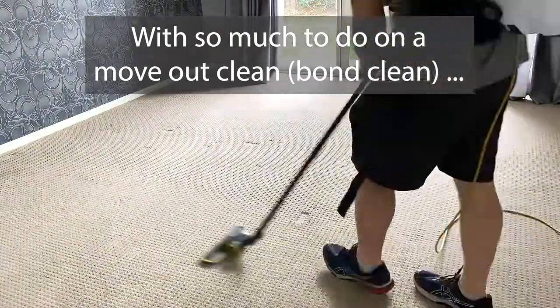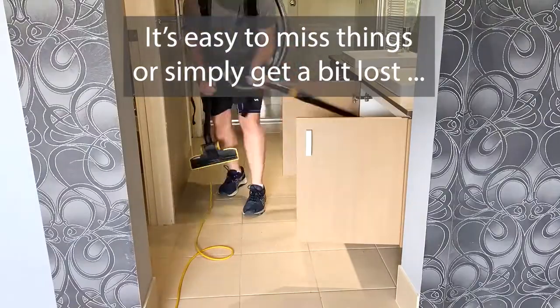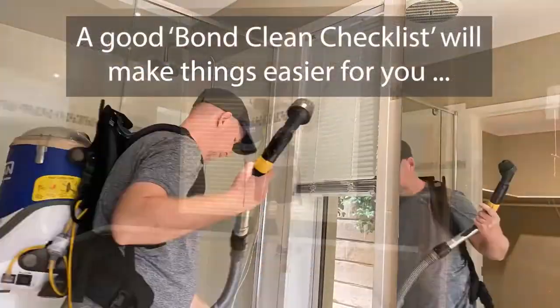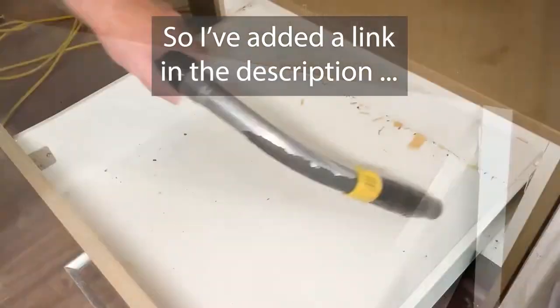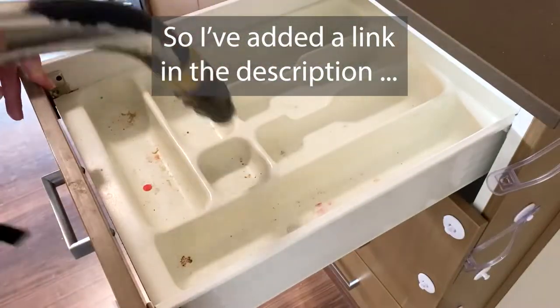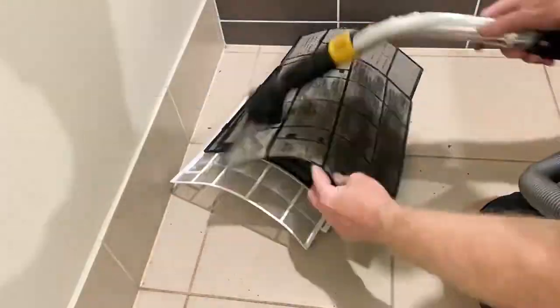This is the process and the steps I go through for a bond clean. It's always good to have a plan, and my bond clean checklist is what I use for that. There's a free one you can download — the link's in the description — it'll save you a whole bunch of frustration and really just keep you on track.